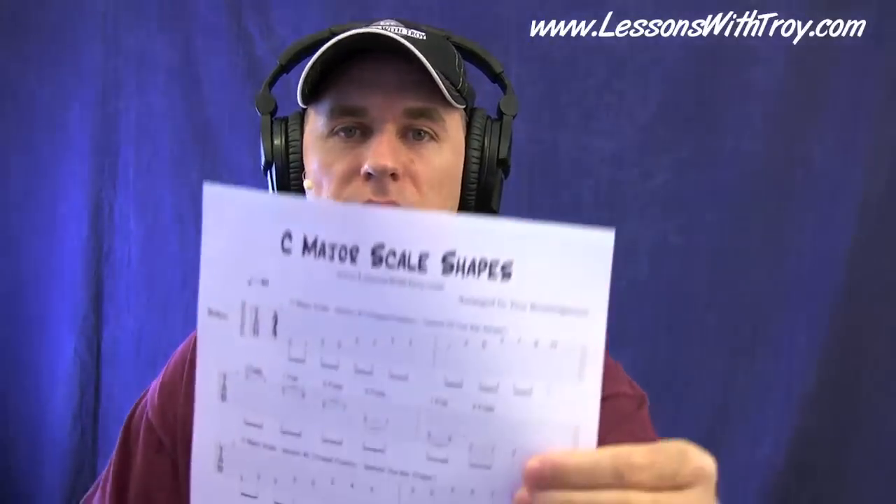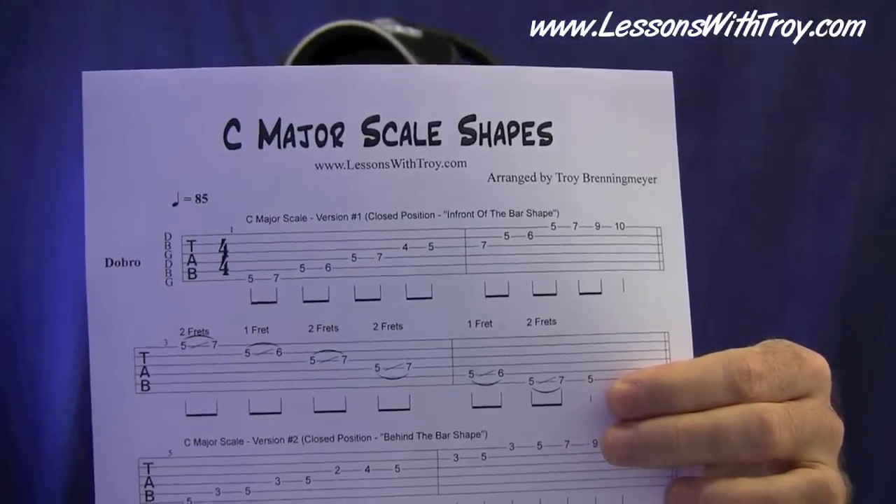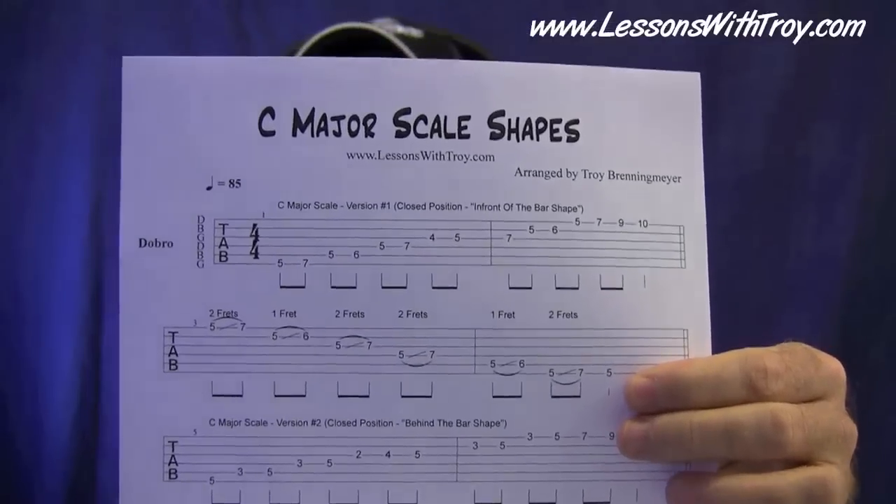Welcome to LessonsWithTroy.com. I'm Troy Brinneymeyer. This is Dobro Basics volume number four, and in this one you're learning your first songs on the Dobro. They're just a few pretty easy songs. We're going to be in the key of C. If you print out the C Major Scale Shapes tab first, go ahead and print that out and set it on a stand in front of you. We're going to go over that first.